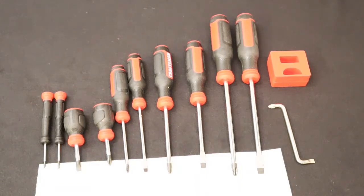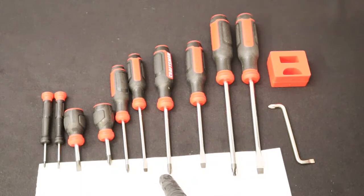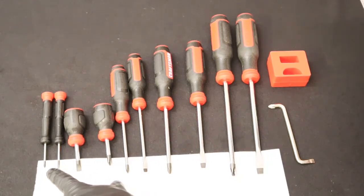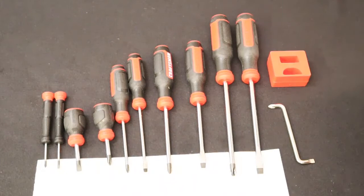Our first set of tools is a set of screwdrivers. Starting from the right we have a 5/16 flat, a number three Phillips, a quarter inch flat, a number two Phillips, a three sixteenths flat, and a number one Phillips. We also have a short number two Phillips and a short quarter inch flat, plus an eighth inch flat and a zero Phillips driver. On the far right we also have an offset screwdriver with a Phillips tip and a flat tip, and a magnetizer/demagnetizer.